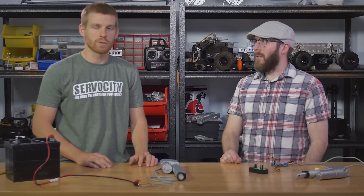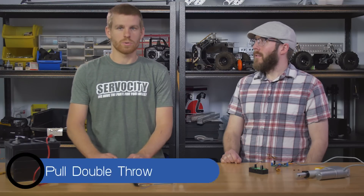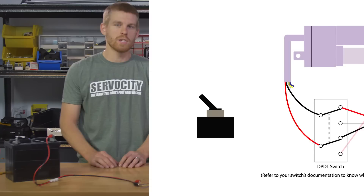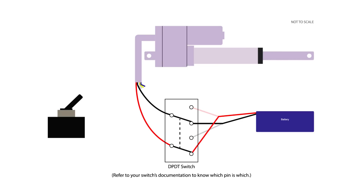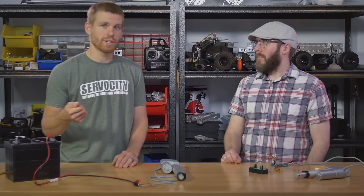Let's say you want to run this on an application like a dump bed on a UTV and you want to run that off of a switch — that'd be pretty simple to do as well. All you need to do is supply power to the switch and wire the actuator in. What you're going to need is a dual pull, dual throw switch — DPDT — and you can get a momentary or non-momentary version. If you wanted to flip the switch all the way down, make it run out and hit the limit switch, or flip it all the way up and make it run in without holding that switch in position, then a non-momentary is what you would need. If you want to actually have to hold that switch in place to make it run, and whenever you release the switch it pops back to center, then you'd want the momentary version.